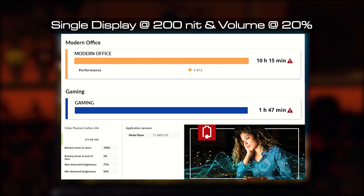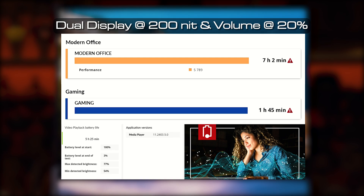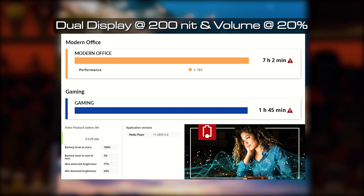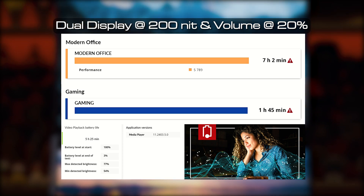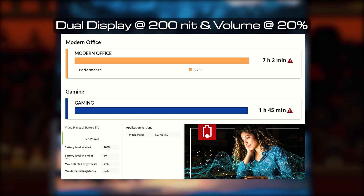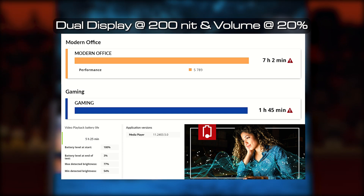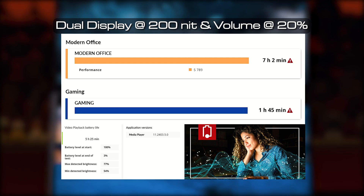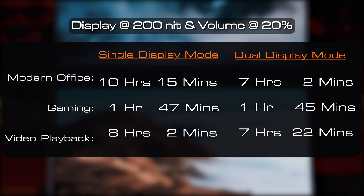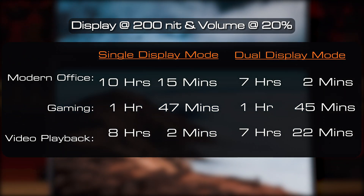In single display mode I also got 8 hours and 2 minutes for video playback on the Procyon battery life test. In dual display mode I got 7 hours and 2 minutes for the Modern Office test in PCMark 10, 1 hour and 45 minutes for gaming, and 7 hours and 22 minutes for video playback. For gaming, the mode didn't matter much as most power consumption comes from the processor.